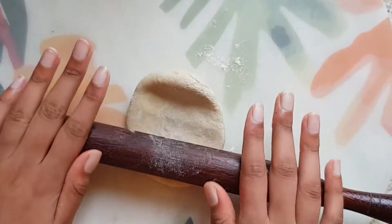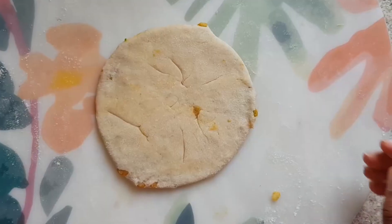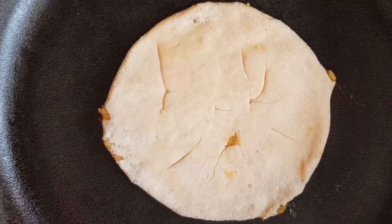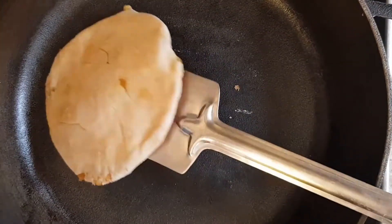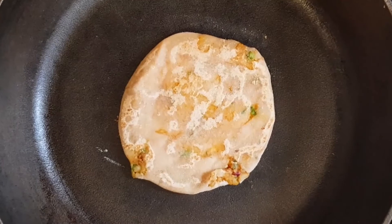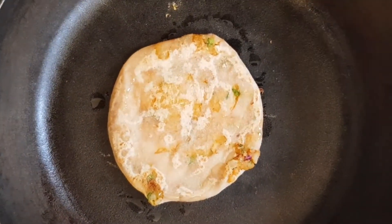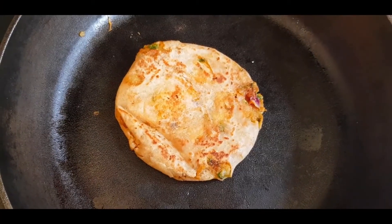When rolling it, make sure to keep flipping the parathas on both sides. Don't apply too much pressure, otherwise the stuffing may fall out. Finally, put the rolled paratha on a hot pan at medium-high flame. If you want, you can add ghee or butter on both sides whilst flipping. Flip the parathas regularly until it turns golden brown. Your paratha is now ready to eat.